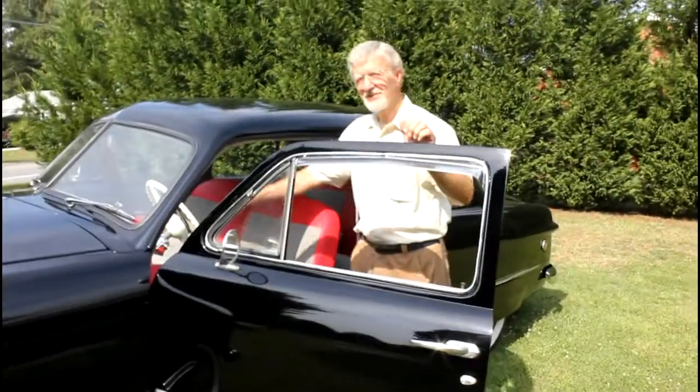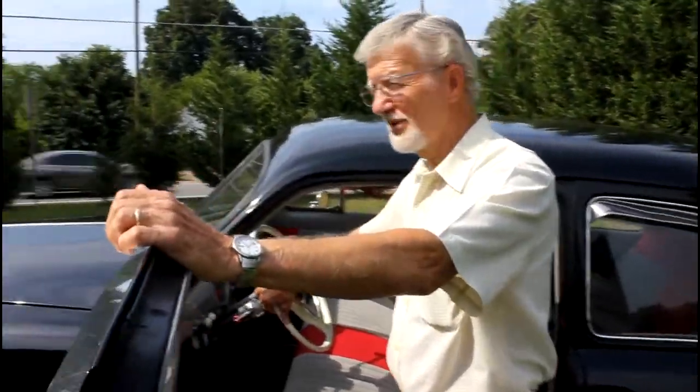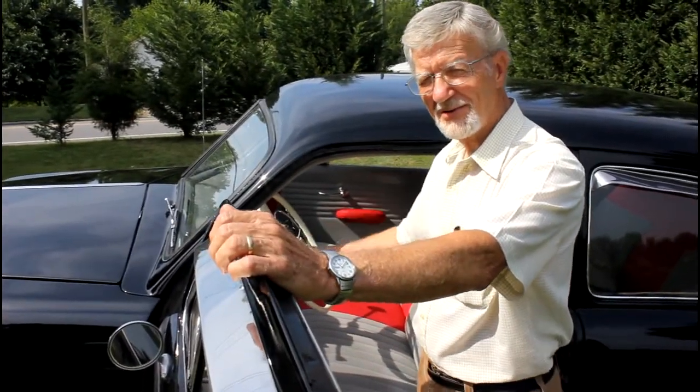My name is Larry Grigsby, this is a 49 Ford. I've been working on it since 2009. I've got a few things I want to do yet, but basically it's ready to go.